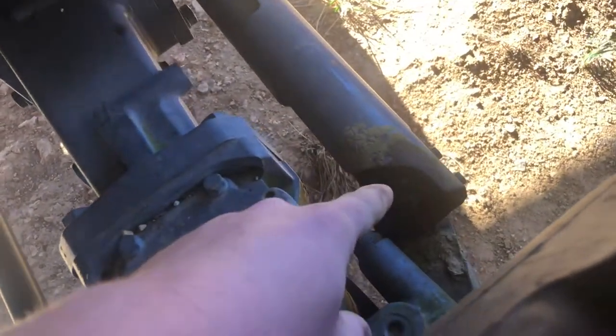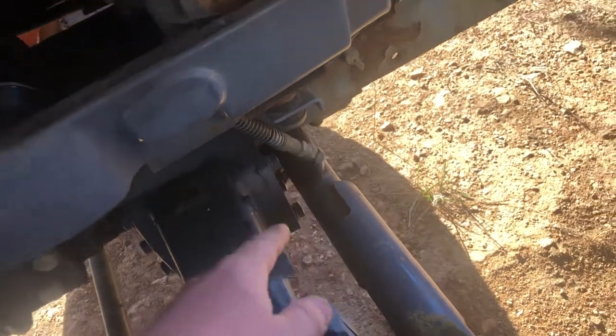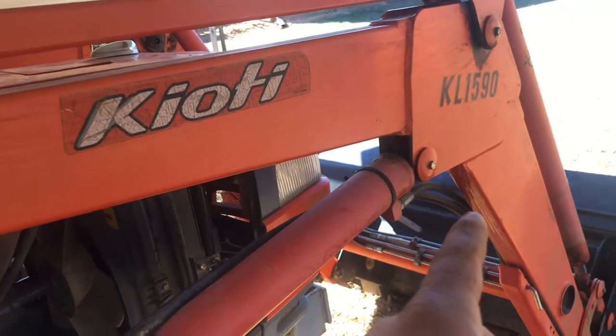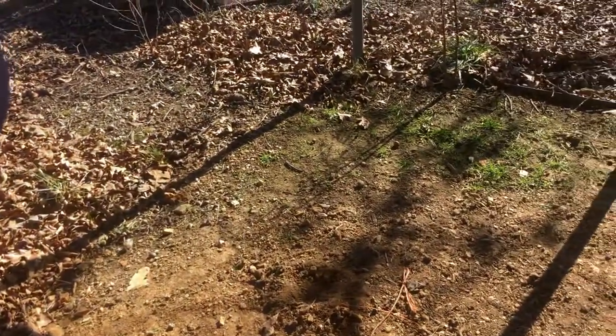Now for the grease zerks on your front axle, there's one on the pivot on your cylinder — that'll be for both sides. There will be one for every pin on your loader. This is the Coyote KL 1590 loader. Every loader is going to be different depending on if it's an aftermarket or a Coyote loader.